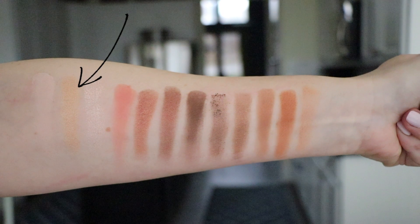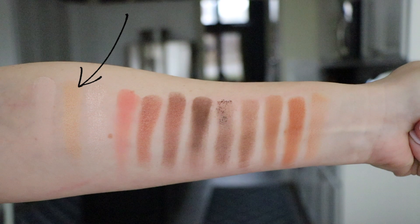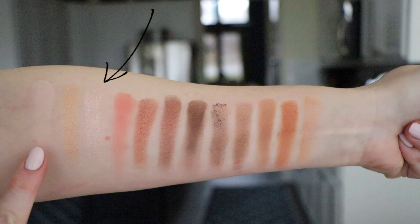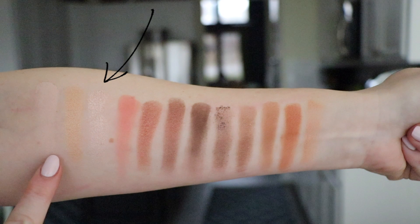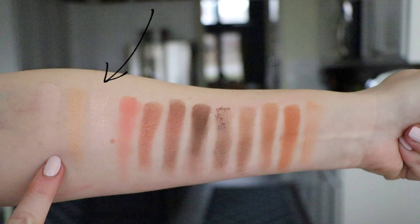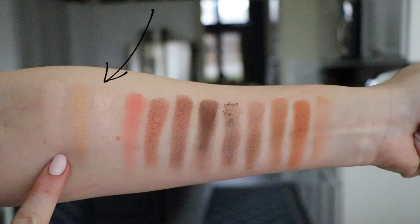Barely Baked is a very soft yellow-gold, one of the metallics — very sheer, good for a light wash of color. Angel Fire is one of the micro shimmers, and I was very excited about it but probably the most disappointed. Once you apply it with a brush or finger it just doesn't come off as pigmented as it swatches. I really wanted more payoff — for me this would be an everyday lid shade, comparable to Sin from the original palette.